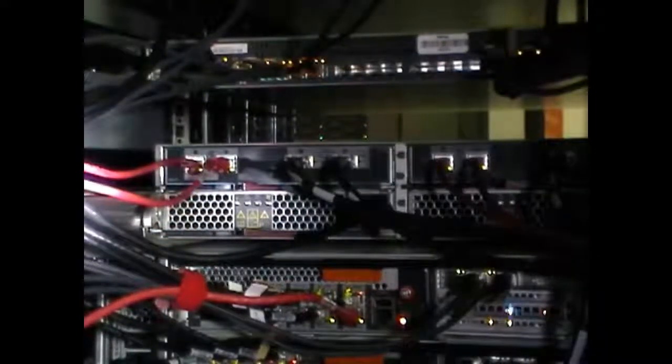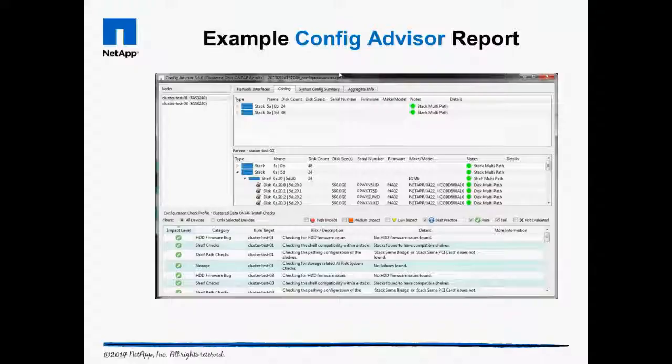Reattach the ACP cables. Run the Config Advisor tool to verify cabling is correct. The cabling tab of the Config Advisor tool should show all the cable connections are green for good.